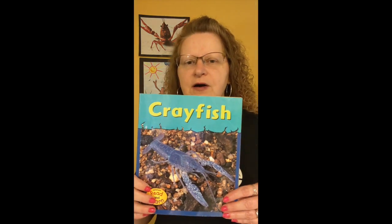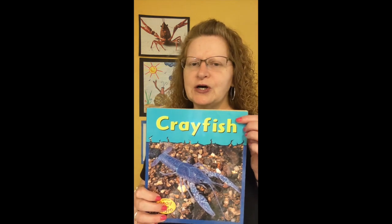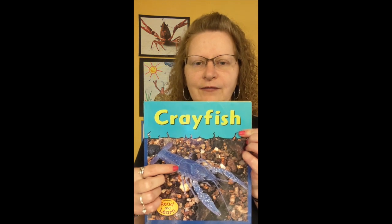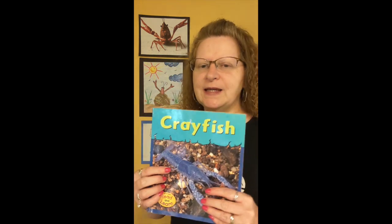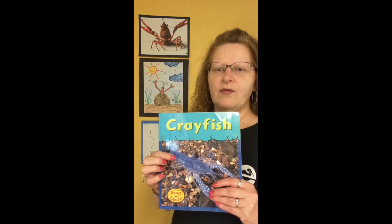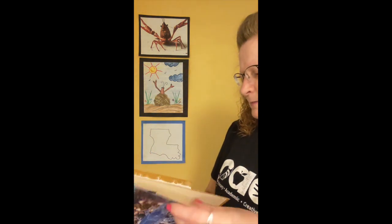Now boys and girls, now that you have your supplies, let's go ahead and move on. The next thing we're going to do is I'm going to read you a book. The title of the book is called Crayfish. Now, crawfish are also called crayfish in other parts of the world, but here in Louisiana we call them crawfish. The author of the book is Lola M. Schaefer.